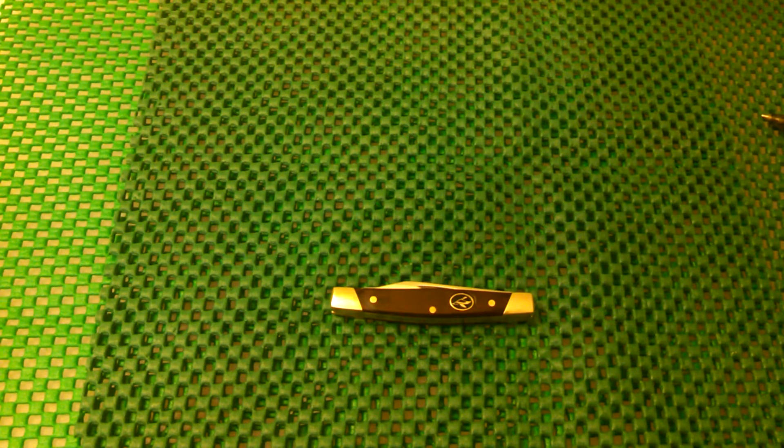Hey guys, Michigan Edge here signing on. Over Christmas I've gotten some gift cards and whatnot, and the other day I was over at my local Bass Pro Shop and I came across this little pen knife here.